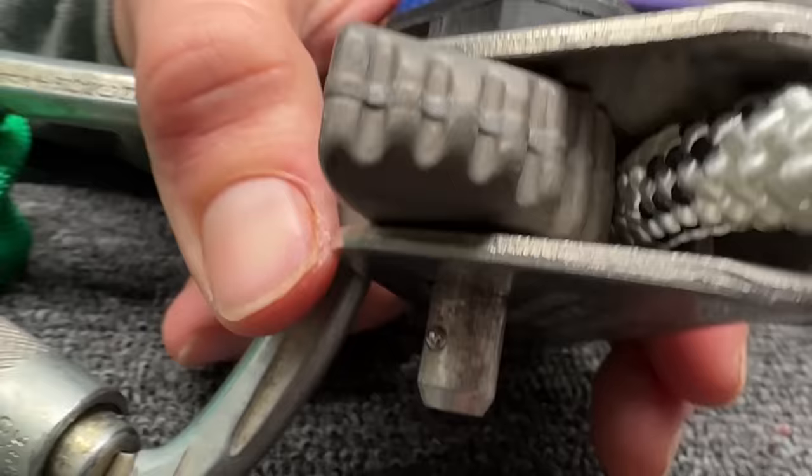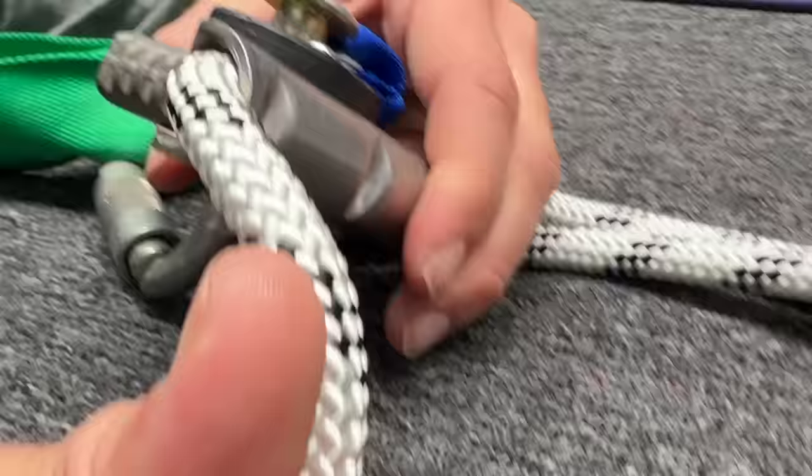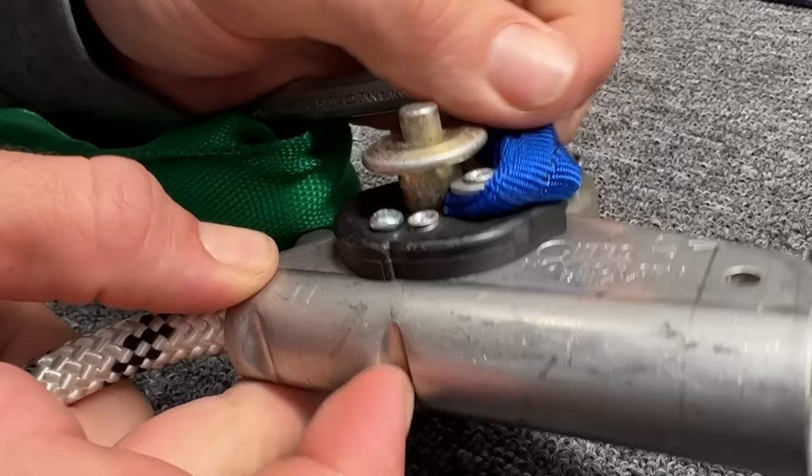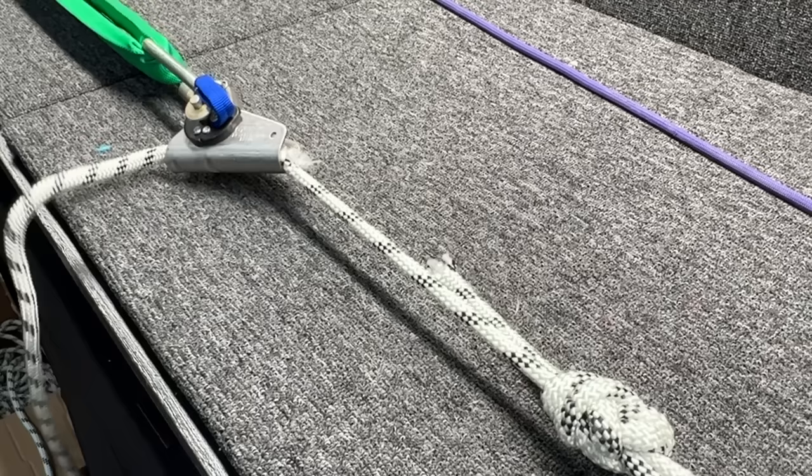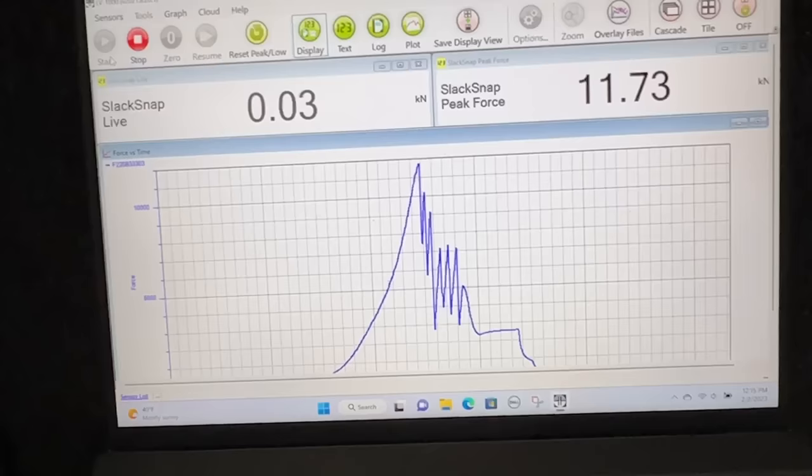Bonus test. We found a device here in the lab that doesn't have teeth — it's ridges. It's a Gibbs, not-for-self-belay. Wow, it went up to 11.73.